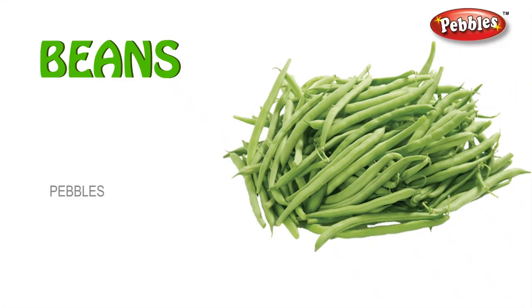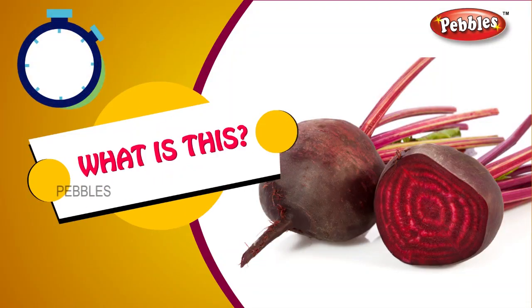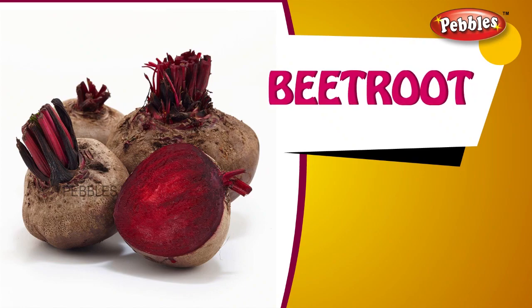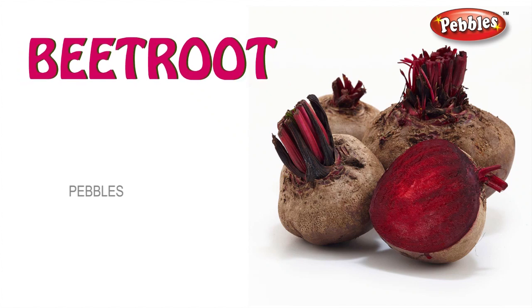Beans. B-E-A-N-S. Beans. What is this? Beetroot. B-E-E-T-R-O-O-T. Beetroot.